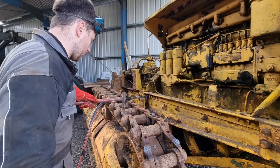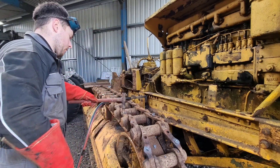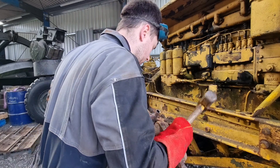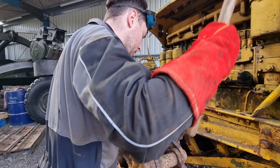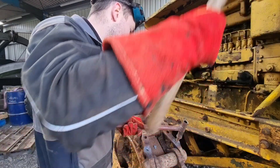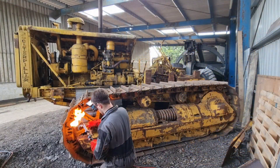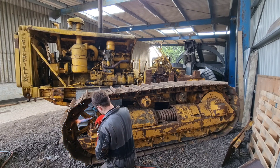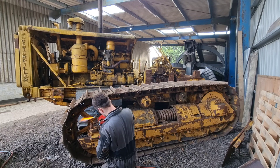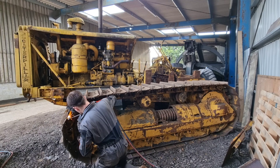So here we have some stuck bolts that we've blown the core out with the gas and now we're just punching them out. Luckily with this we had just enough room to get the torch into the chain and cut all four bolts off each link.